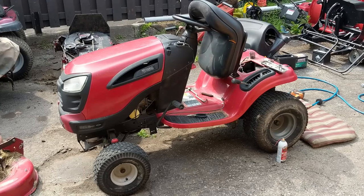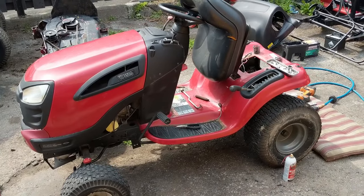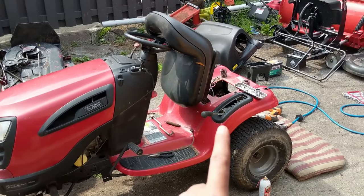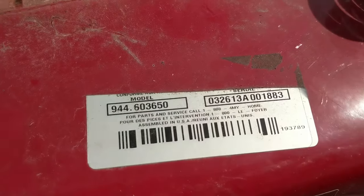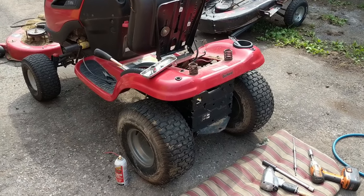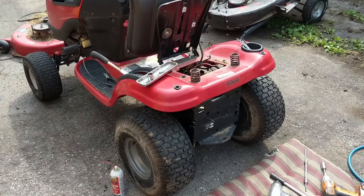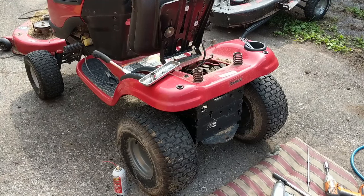I've got a YT-3500 here. It has a 22 horsepower V-twin engine and this is the one that has the variable drive speed system. My customer blew the rear belt on it — it just completely smoked itself. The model number for this specific mower is 944.603605. This particular Craftsman has a transmission made by General Transmission, and it takes a specific belt.